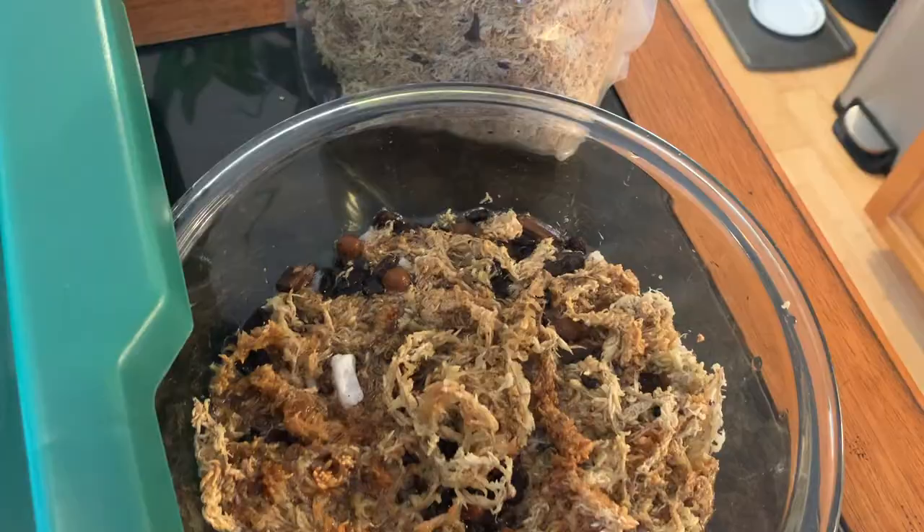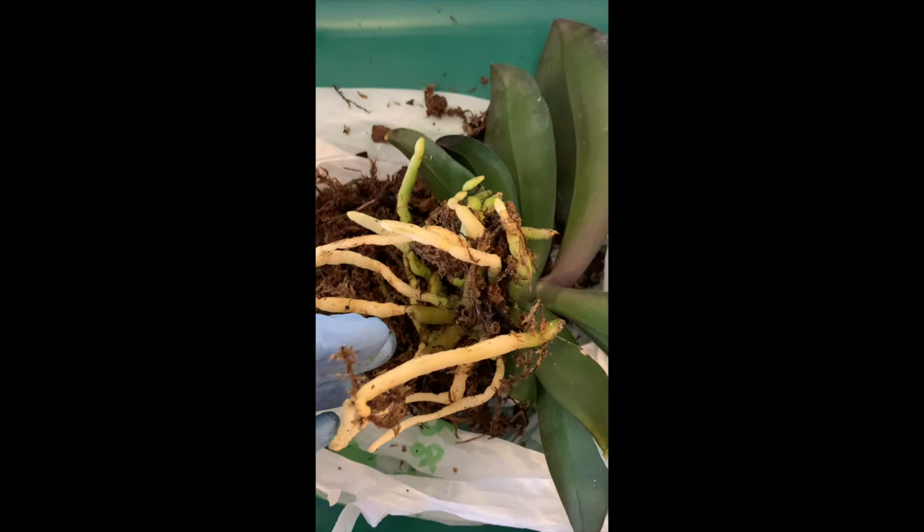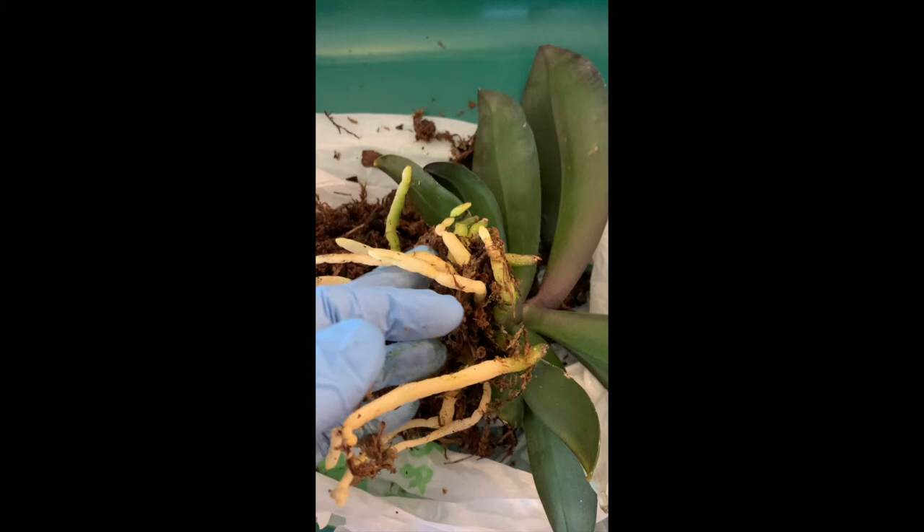A quick reminder: it's important to have recently watered your orchid before repotting. You want the roots to be moist — I watered this one yesterday. You just don't want them totally dry because they're more delicate when dry. Do that before you begin any repotting.